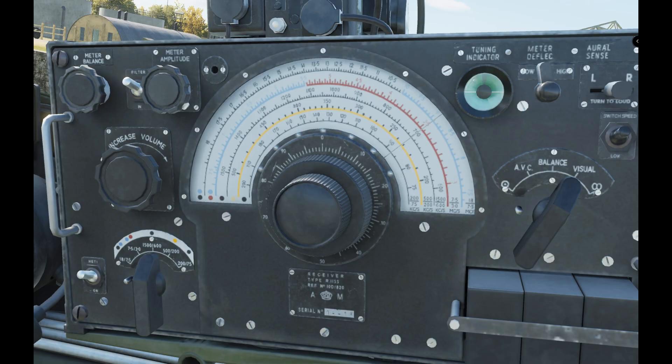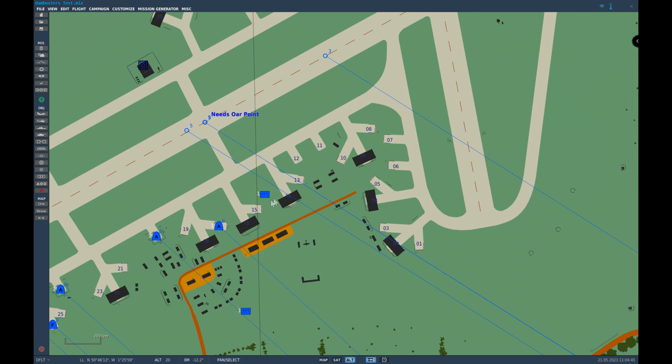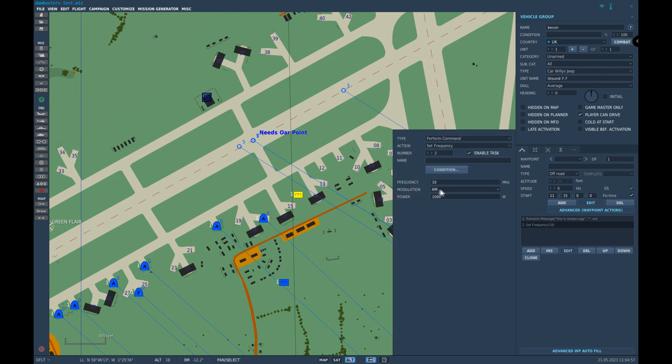Let's look at how we set this up in the mission editor, using the mission we did last night. Let me find those beacons. Here's one we used last night. You can see it's set on AM, but it's at 10 megahertz — way too high, because the fine adjustment means you can easily miss it. To set it to kilohertz, you just need to make it point something.